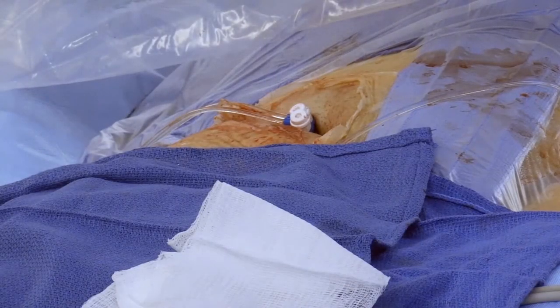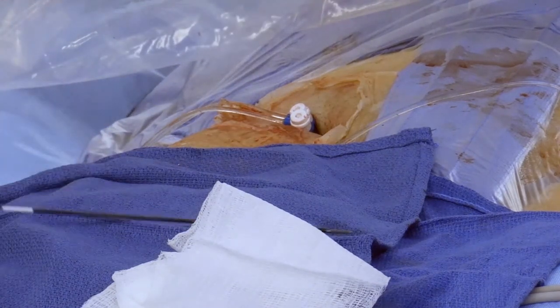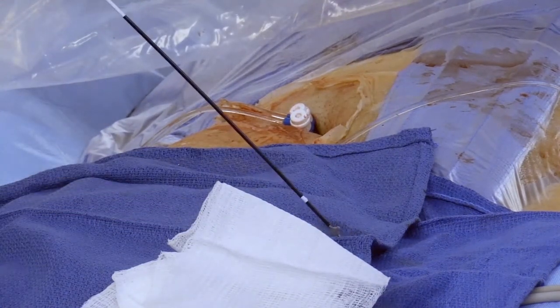Always close the most proximal site on either leg first when multiple sheaths are in the same vein, to ensure the distal catheter does not interfere with the disc of the VasCade MVP.